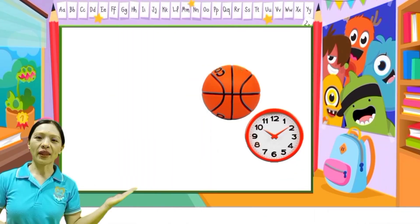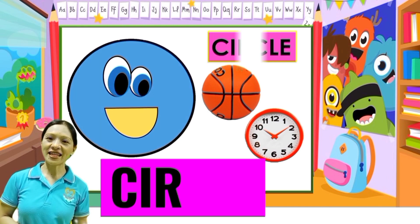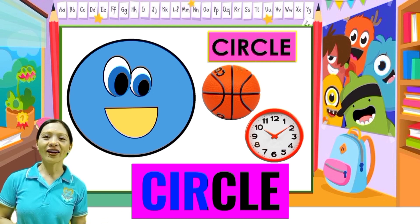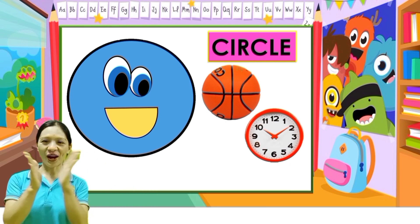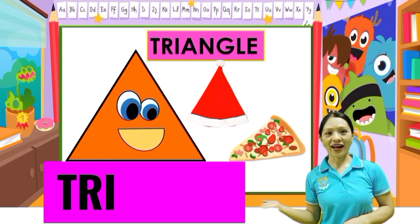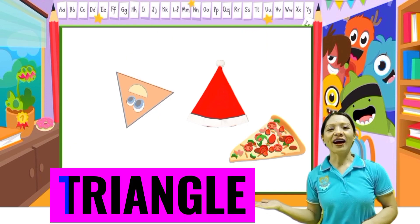Number one: circle. C-I-R-C-L-E, circle. One more time: C-I-R-C-L-E, circle. Very good. Two: triangle. T-R-I-A-N-G-L-E. One more time: T-R-I-A-N-G-L-E, triangle. Very good.